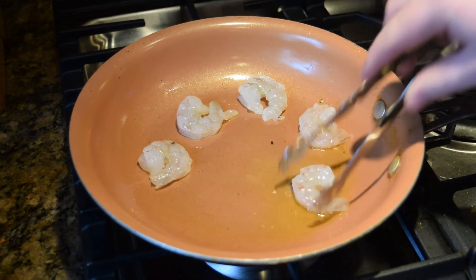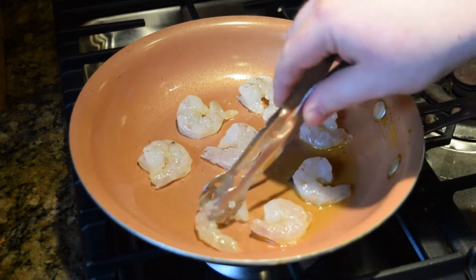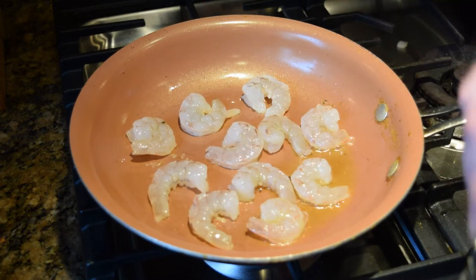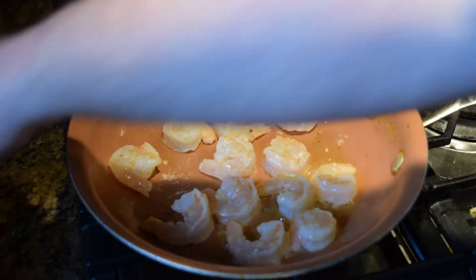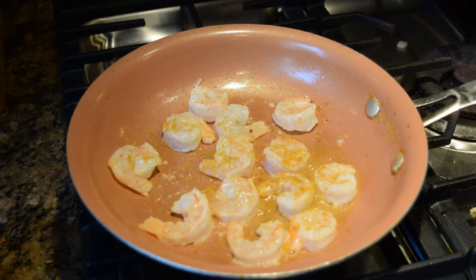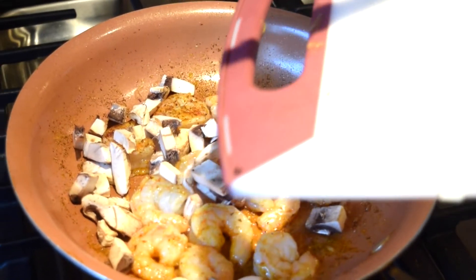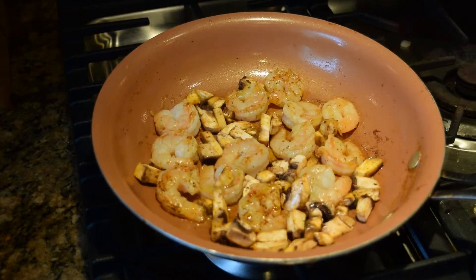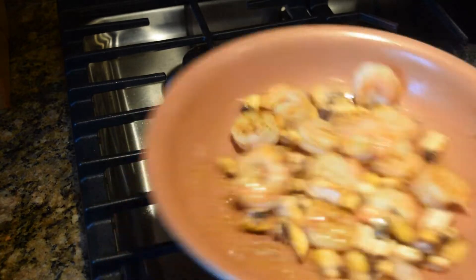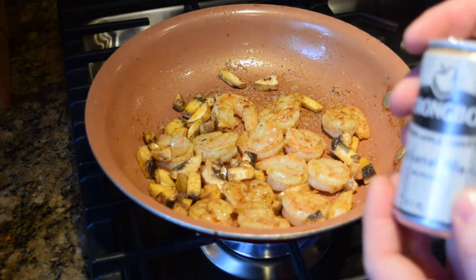We have a third of a pound of shrimp here. I'm just going to cook them all like this. We're also going to put some curry on these, some Cajun seasoning on these. We're going to add our mushrooms and put them in there.